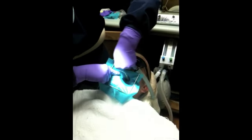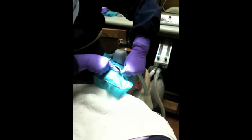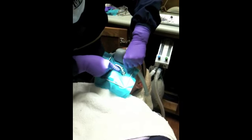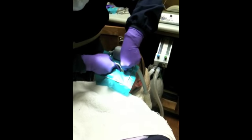A little bit of flossing to get the chicken sandwich out of there for lunch, huh? We already got the chicken sandwich out with the first rubber dam. What are you getting out of there?